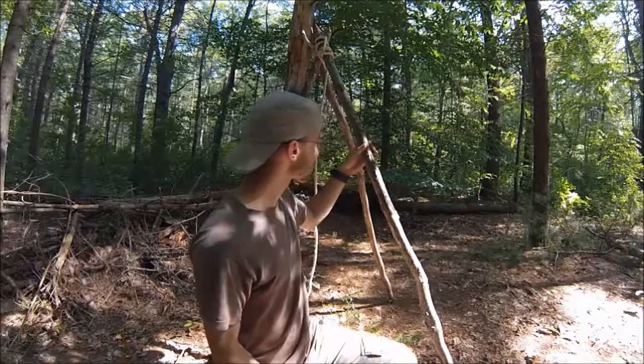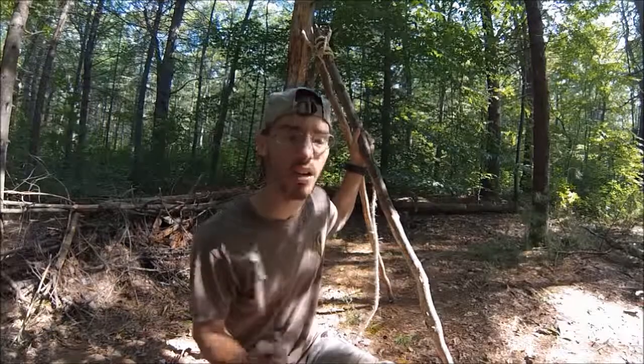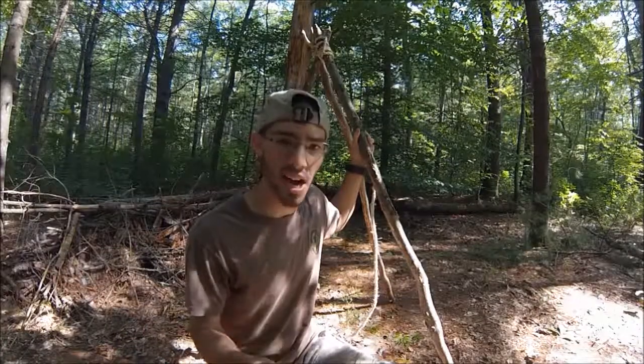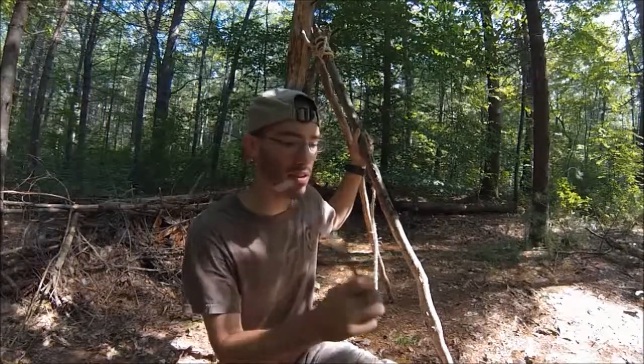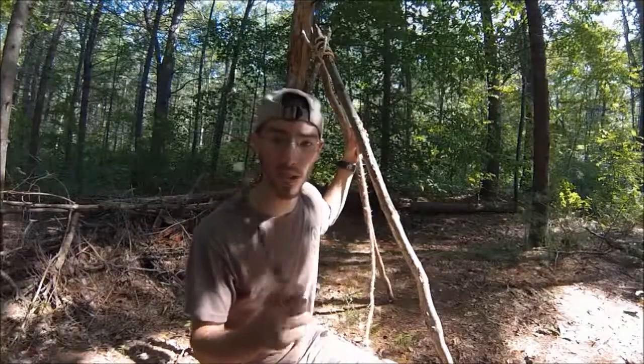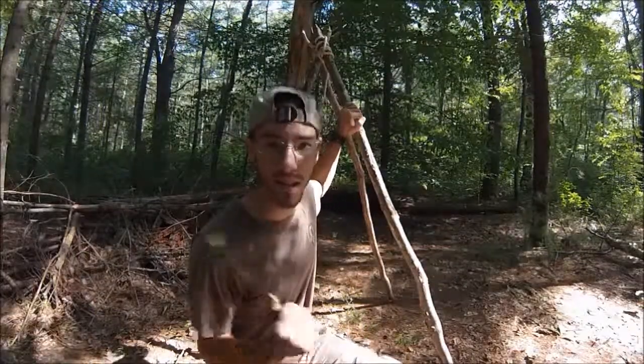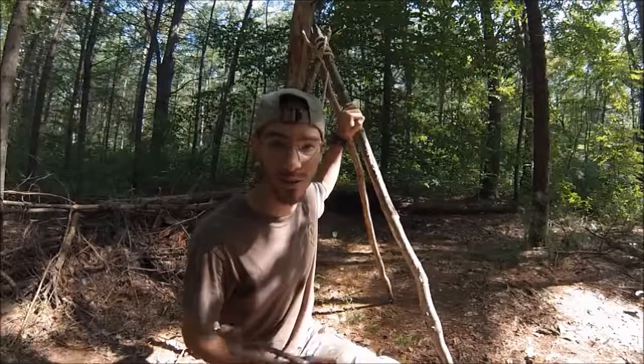In my last video I just filmed a few minutes ago, I showed you how to make this tripod right here. So if you haven't seen that and you don't know how to make one, it should be in my knot series towards the end. It's one of my lashings. So go check that out and figure out how to tie this and then come right back — this video is not going anywhere.